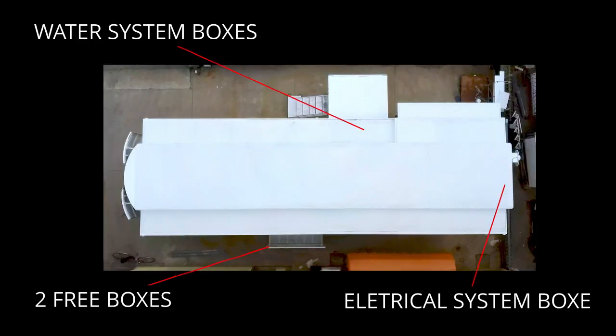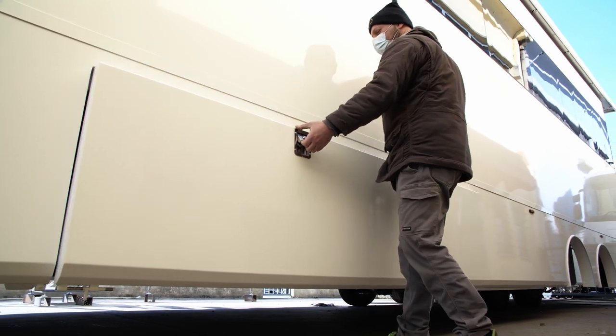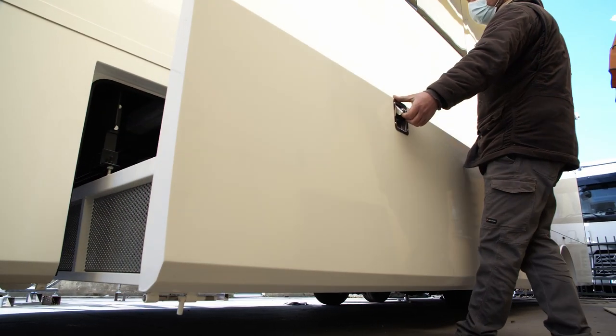You will find five belly boxes; two of them are free, the other three are made to have access to the electrical and water system. The biggest belly box is on the left — it is a large, sliding box where you can store all your equipment.